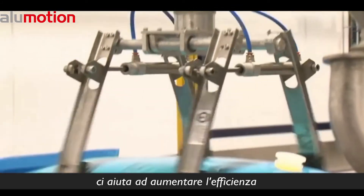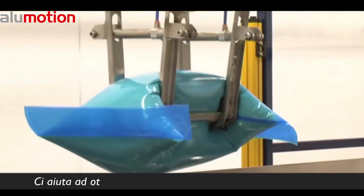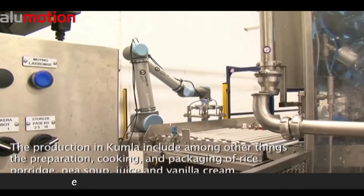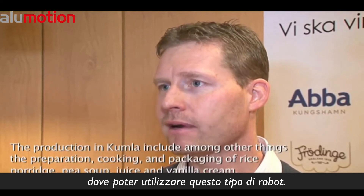It helps us improve efficiency and relieve the operator from heavy lifting and repetitive tasks, and it helps us get more economic and stable operation. We are thrilled with the UR robot. So now we are looking into whether we have other applications where we can use this type of robot.